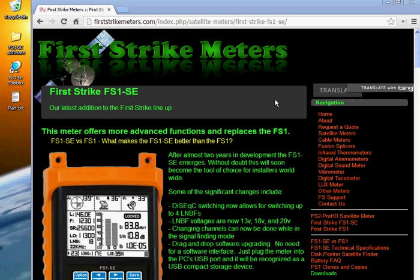So it's all pretty simple — drag and drop, reset the meter, and you can double check the version. It can't get much easier than that. Thanks for listening and thanks to you folks that bought our meters.